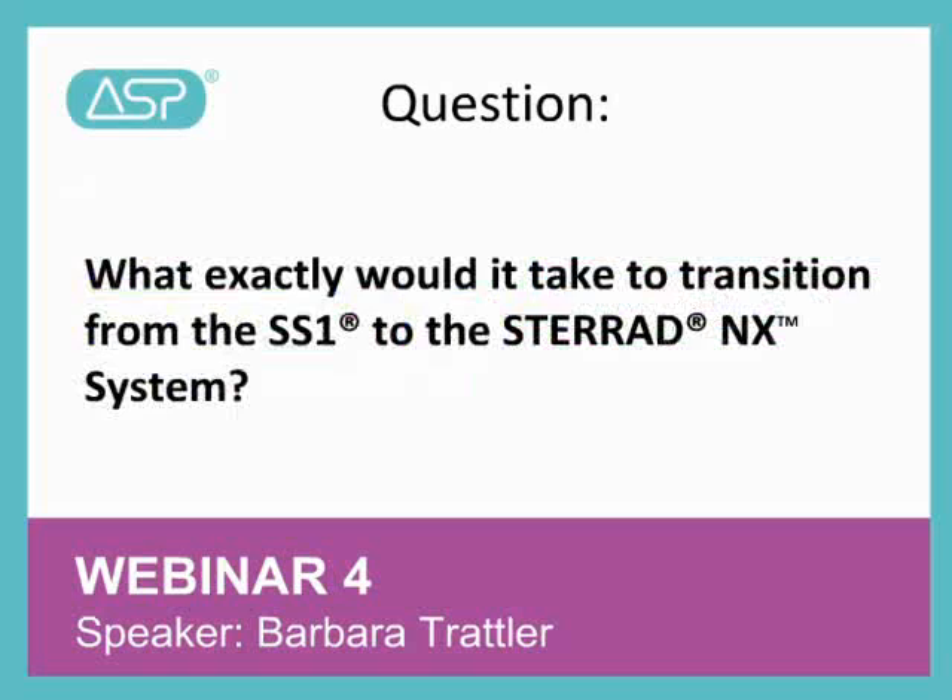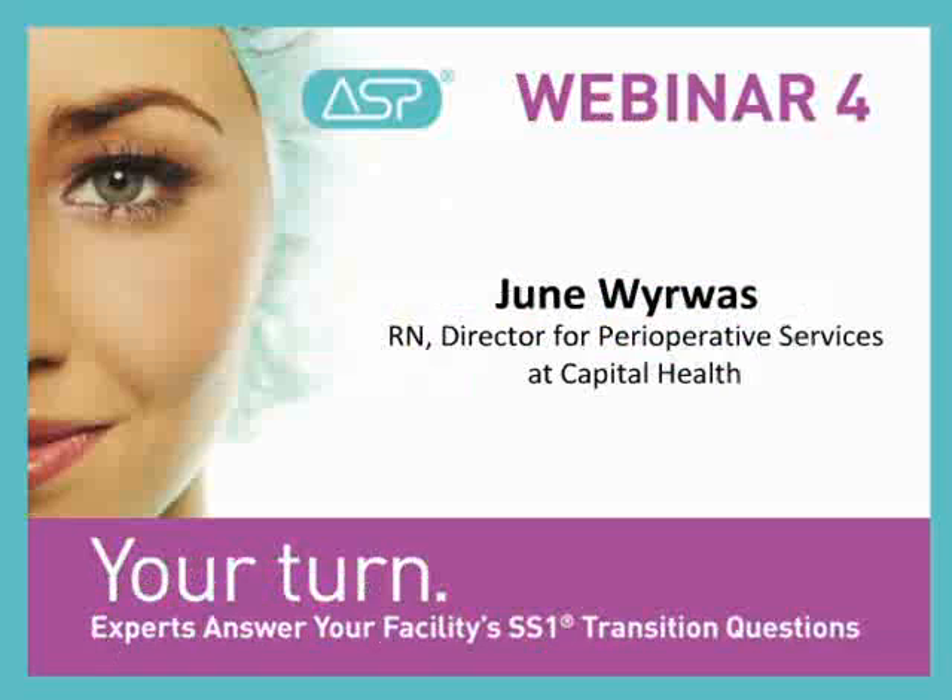Hi, this is Barbara, and I'm going to wrap up with the next two questions. The next question is, what exactly would it take to transition from the SS-1 to the Steroid NX system? To best answer this question, we thought it would be helpful to hear from June Wyrus, RN, Director for Perioperative Services at Capital Health. June spoke at a previous webinar on the SS-1 transition. My advice to other OR directors is to talk to your experts who know your instruments and who know their manufacturer recommendations for sterilization.